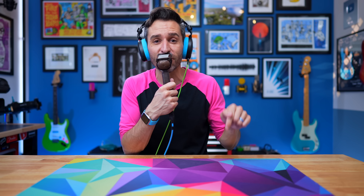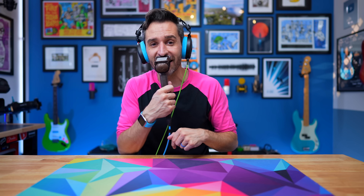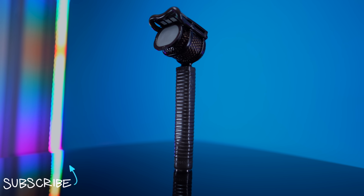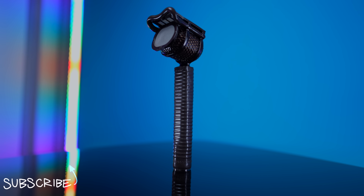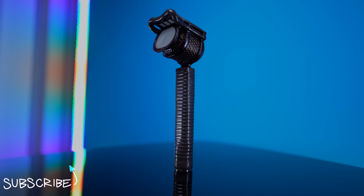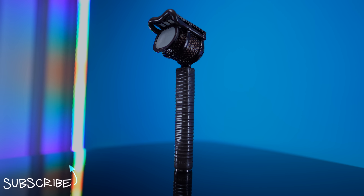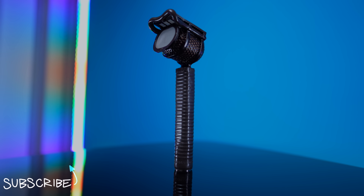So the next time you see one of these microphones — either in an episode of Ted Lasso or in the real world in an actual broadcast — just know that what you're looking at is a legacy that was developed decades ago and still works incredibly well to this day. And speaking of things that work incredibly well, thank you to everyone who helps support my channel through Patreon and YouTube channel memberships. It absolutely makes my heart grow three sizes too big, and I should probably see a doctor about it. Thank you very much.